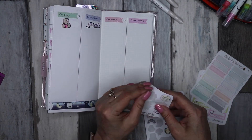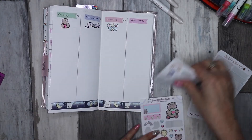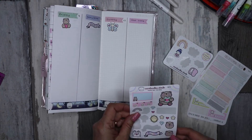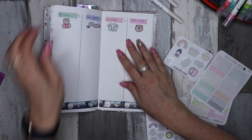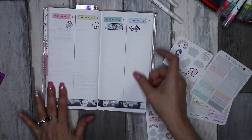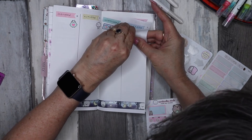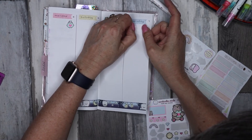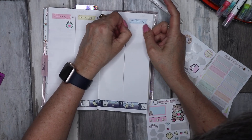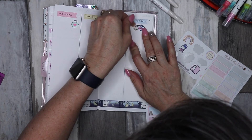I'm just using these decorative stickers on each day — no rhyme or reason behind it, just cute colours. That one is extremely crooked — can we fix it? There we go!